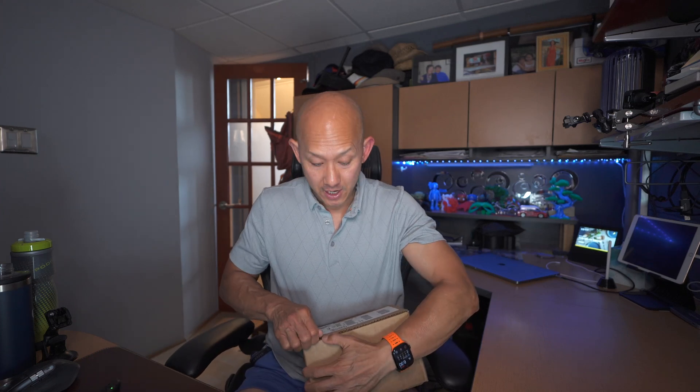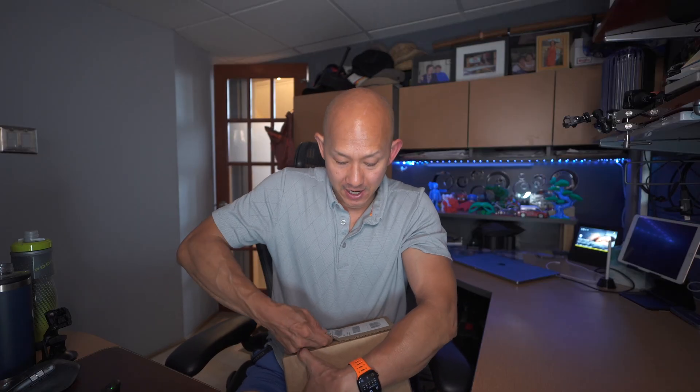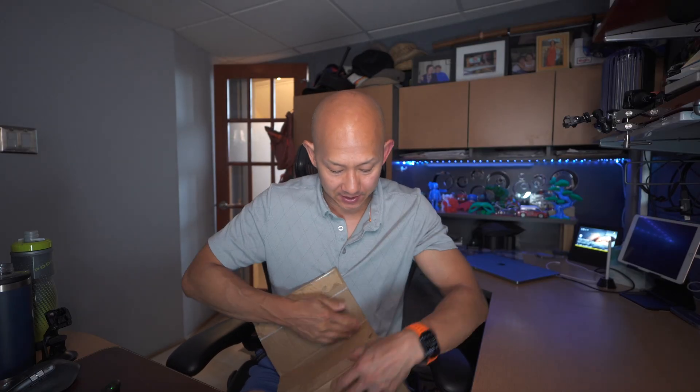Okay, big day. In this box is my new Lingo sensor. I am really excited about this. I've been waiting years for something like this. I've been wanting a CGM for a long time, and since this now can be available without a prescription, it makes it so much easier.